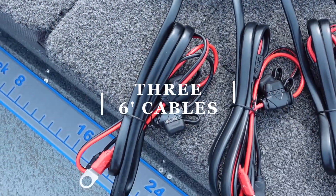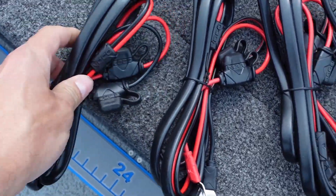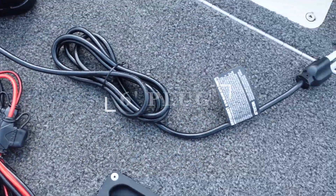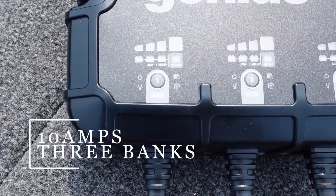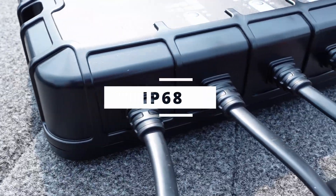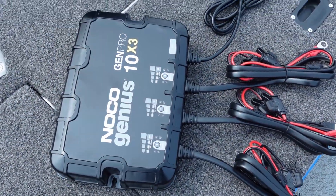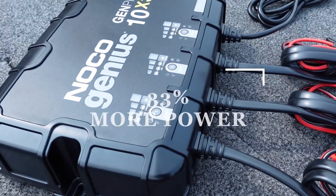It has three six-foot charging cables with built-in inline fuses, as well as a plug. It's rated at 10 amps per bank. This unit is rated IP68 so it's 100% waterproof. It's similar to the Gen 3, only it's 27% smaller and delivers 33% more power.